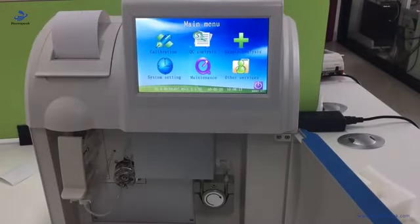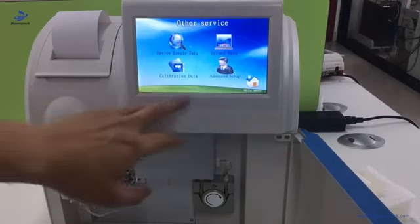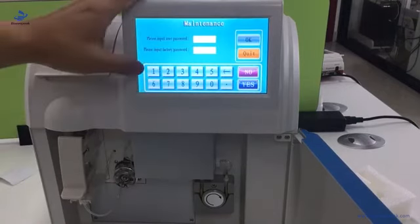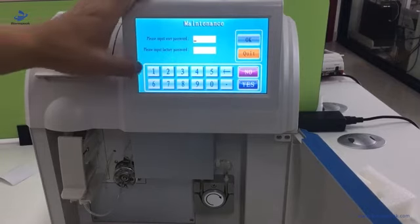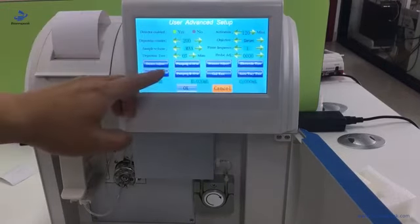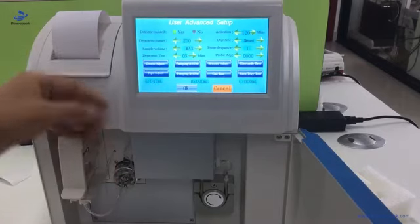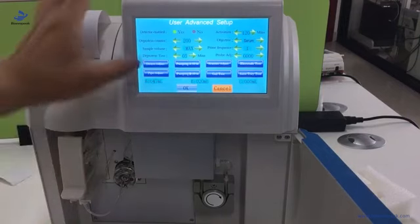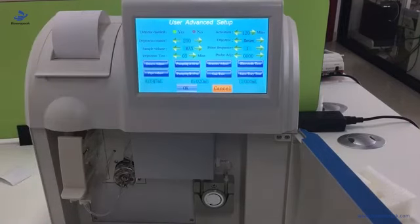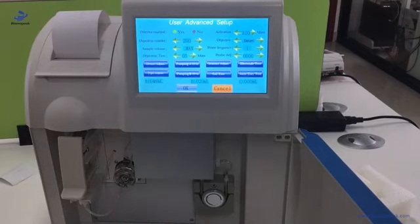Calibration. After first installation, the pipeline is empty, so we need to go to Advanced Setup and enter the user password 123456 to get into the menu. Here we use Piping A and B to fill the pipeline. Before calibration, it is better to run Piping A and B two to three times to let reagents A and B fill the pipeline.